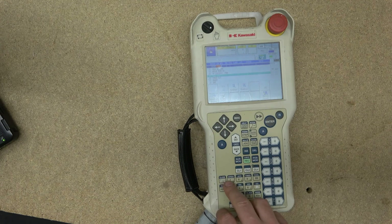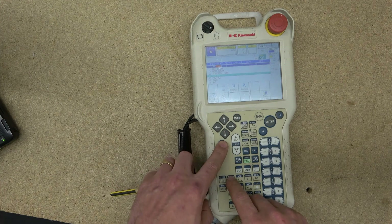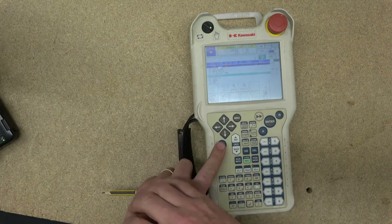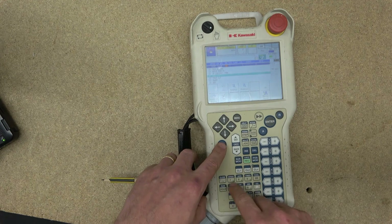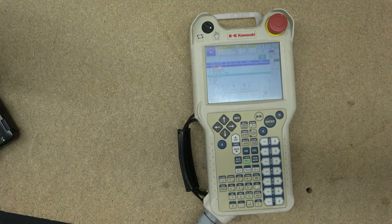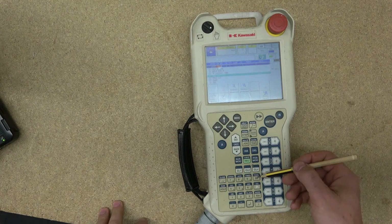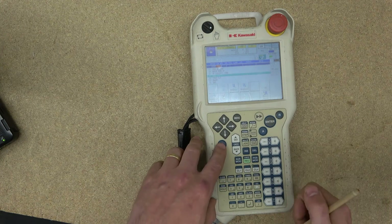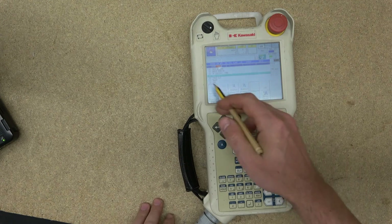Button 7 also acts as a quick shortcut — pressing A takes you directly to the speed setting. For example, if you're on timers and click Speed, you jump straight to the speed area. The same goes for Accuracy, Timer, and Tools — pressing the A button quickly navigates you to the specific area on screen you're trying to work with.